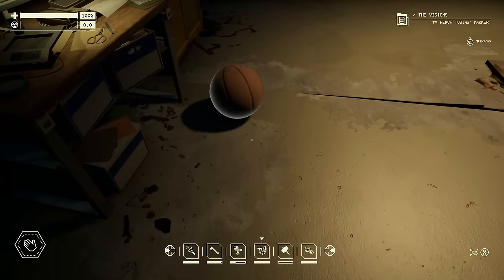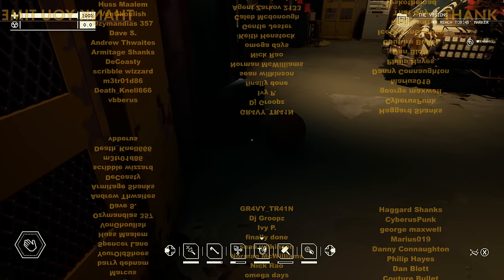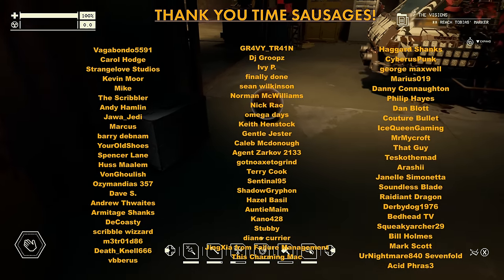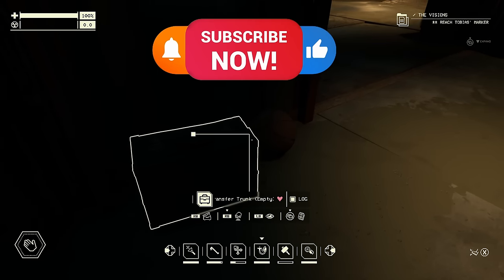So there we go — I hope you found those advanced tips of some use. Let me know in the comments what you've found out, because I think I'm going to make one more video about this as I'm really enjoying it. I'm also live streaming it if you want to come along for the ride. Thank you so much for watching and I will speak to you all again very soon.